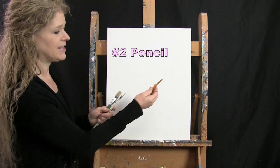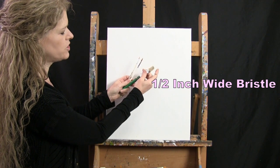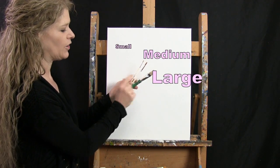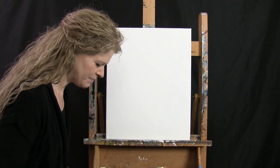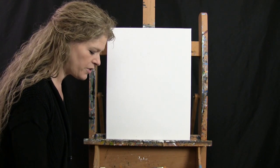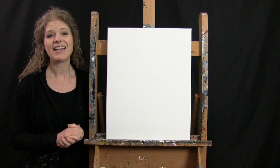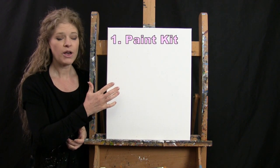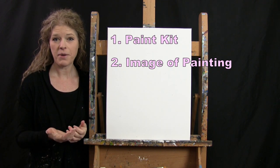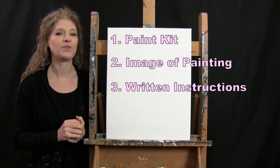For my tools I have a standard number two pencil and three brushes: a half inch wide flat bristle brush, a number nine round brush, and a number two round brush. I'll refer to these as small, medium, and large as we go through the painting process. You'll also want a cup of water for washing brushes and a paper towel for drying them. In the video description there's a link to purchase the same paint kit I'm using, a link to download a free image of the final painting, and written step-by-step instructions.